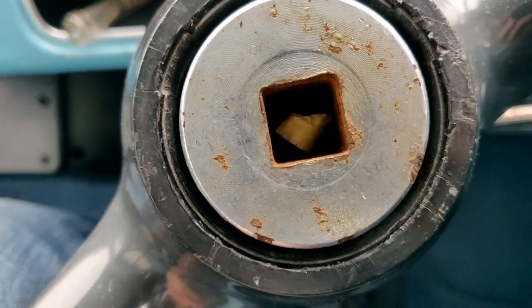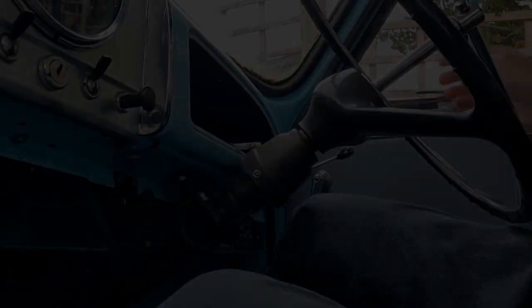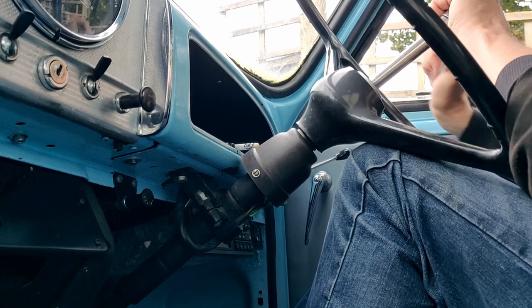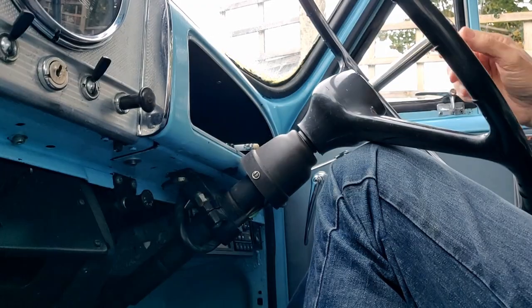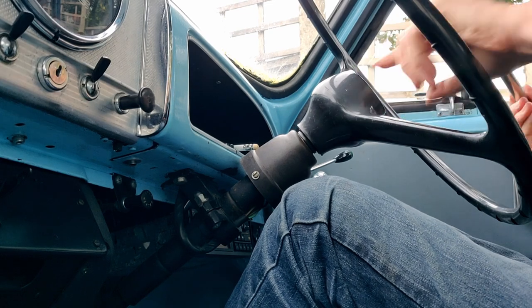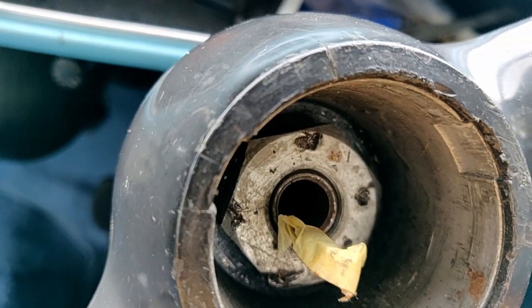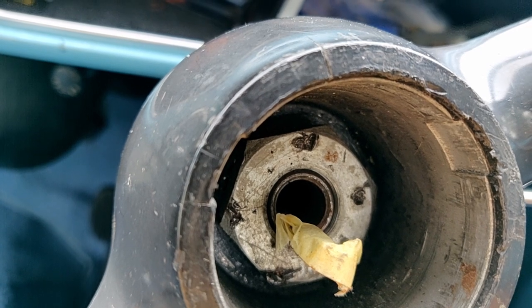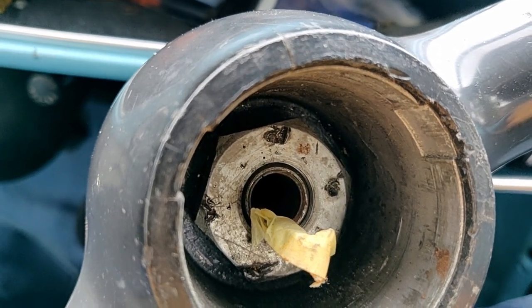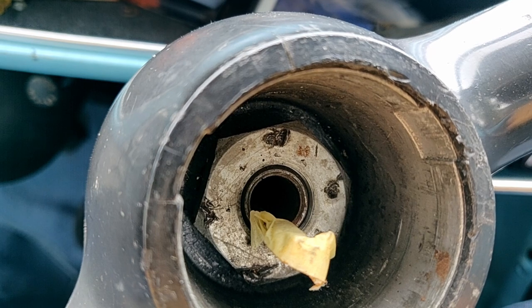I need to get socket drive on that, hold the steering wheel still, and see if I can loosen that up. I've loosened the nut off but I haven't taken it right off, because if you take the nut off you've got to thump the steering wheel to break the taper to get it off the splines — and if you don't leave the nut on, you end up whacking it into your face.